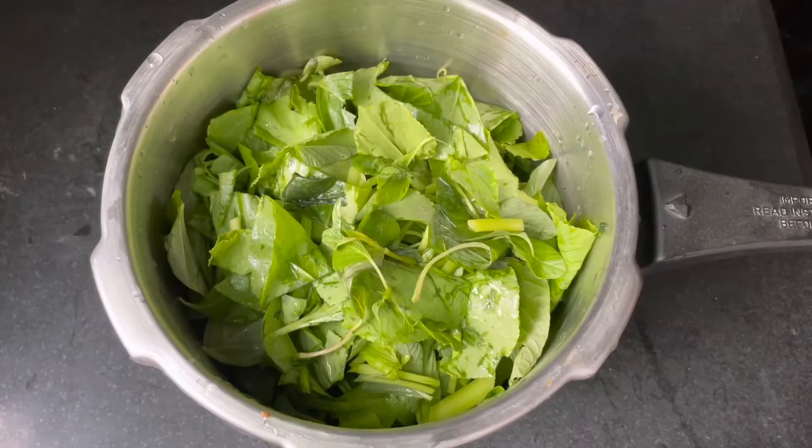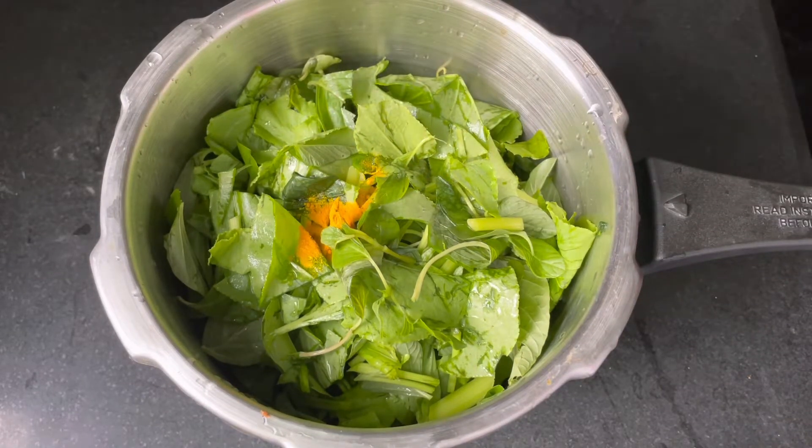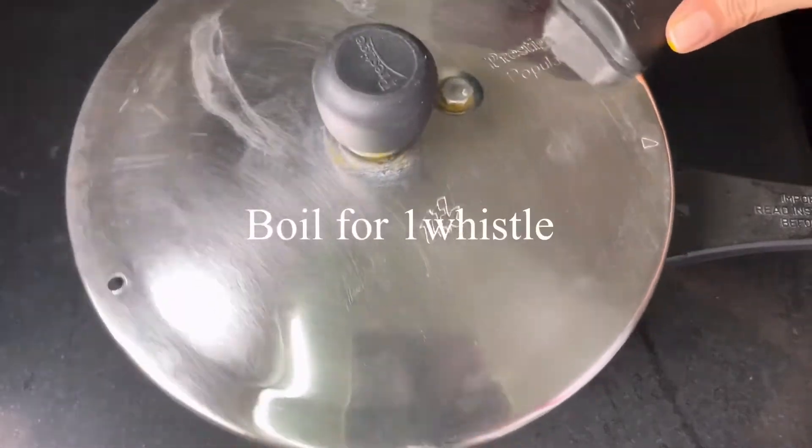I have cleaned the greens and added them into the pressure cooker. Now I'm adding a pinch of turmeric. Additional water is not required — boil for one whistle.